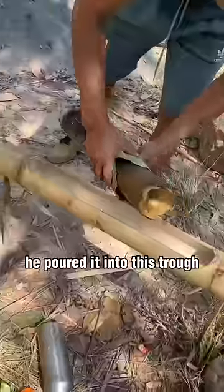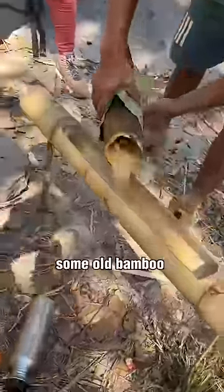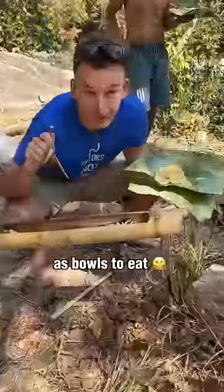When the food was ready, he poured it into a trough that he made out of some old bamboo he just found. And we all used banana leaves as bowls to eat.